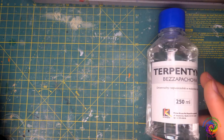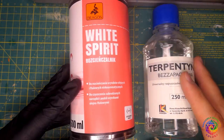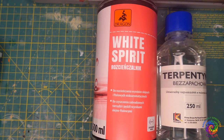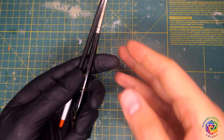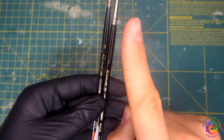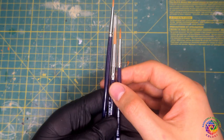Second, you need a diluent. Unlike acrylics, oil paints can be diluted with turpentine or white spirit, and I strongly recommend the latter. Third, get some q-tips — we will use them to remove excess paint. Fourth, you need some brushes, different than usually used for your everyday acrylics. I use fine synthetic brushes of sizes 0 and 1.